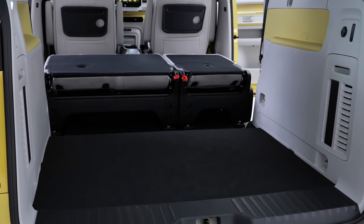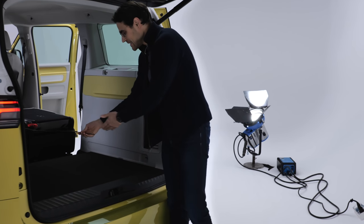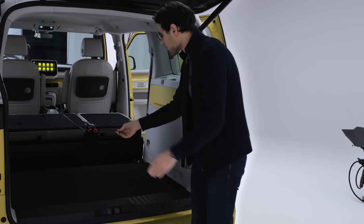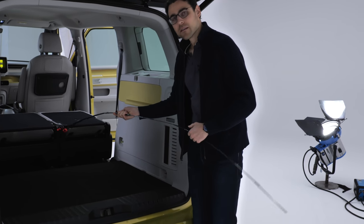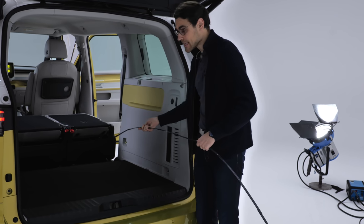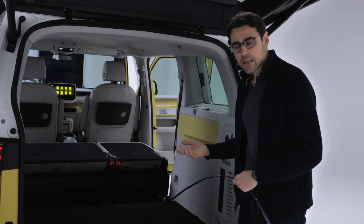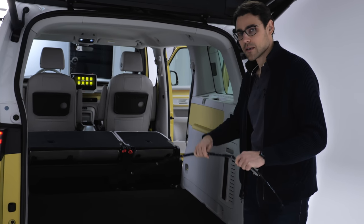Now, fold the seats. Let's see about the complete length — up to the front seats, it's about 2 meters or 79 inches, which is actually longer. The only thing is you have this step here, which will stay. It's different in the cargo version coming soon. And you cannot remove one seat to put a bicycle through, like you can in the T7 — so this is indeed a limiting factor.